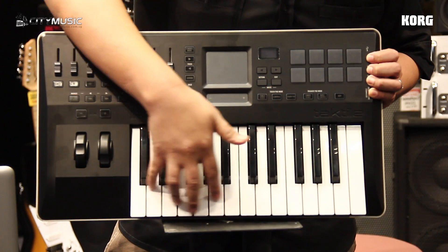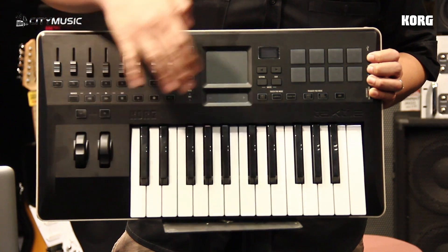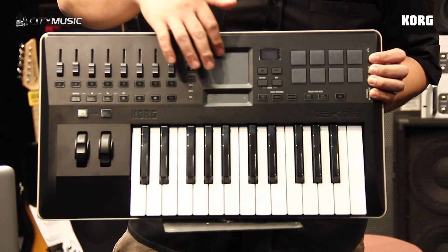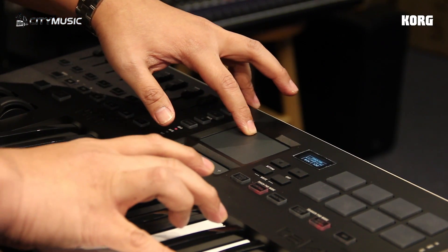It has semi-weighted keys, standard pitch band and modulation wheel, 8 velocity sensitive pads for you to control your drum map or your samples, and a multifunctional XY pad for you to control your sweeping sound or other features.